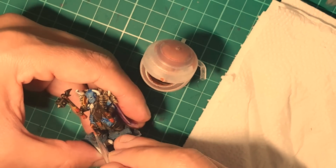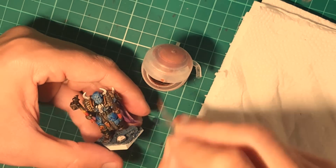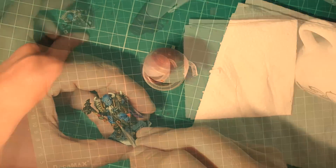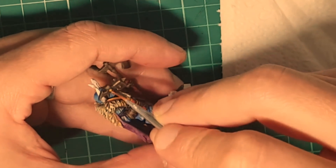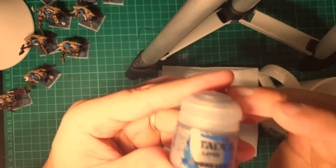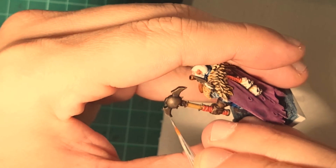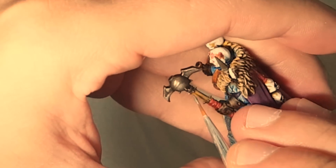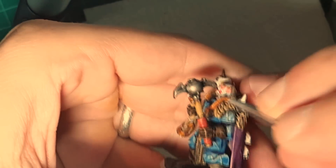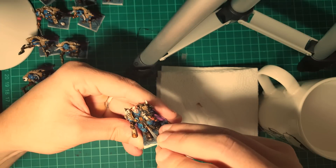Now we're going to highlight all those parts that were painted with gold, which will be too dark after the washes. Gold fits both the theme of Savar, the god of pride, and Sienge, so I think it's a good idea to have these details in that color. Then we're going to use Ironbreaker and highlight the edges and blades of the miniatures. These warriors take care of their weapons, and therefore they should be sharp and ready for combat, so I'm going to highlight them nicely.